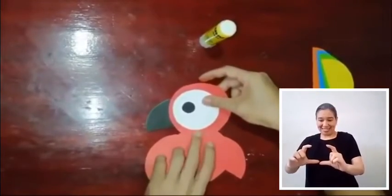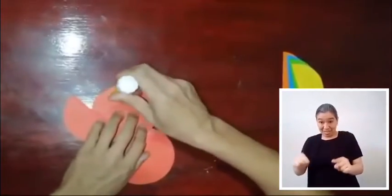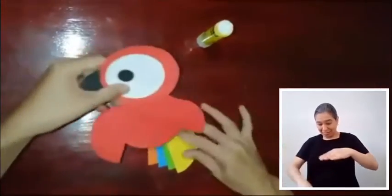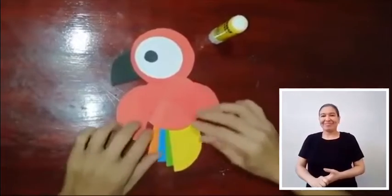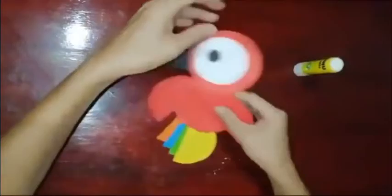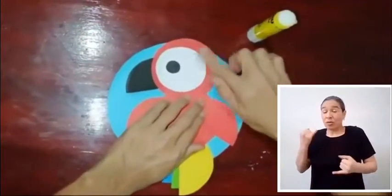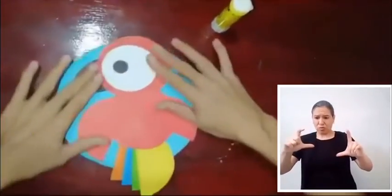El siguiente paso será anexar el primer círculo rojo con el segundo, para luego pegar el conjunto de círculos de colores en la parte de abajo. Ahora pegamos nuestra figura sobre el círculo azul claro de mayor tamaño.